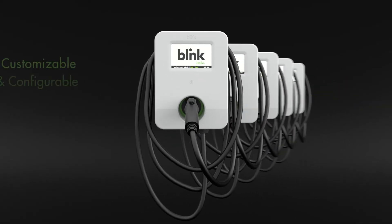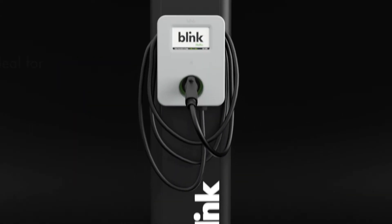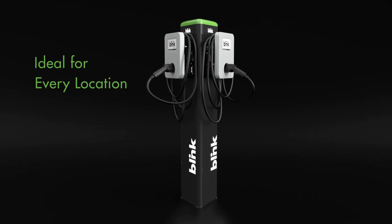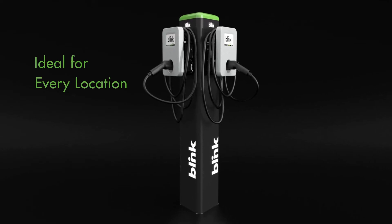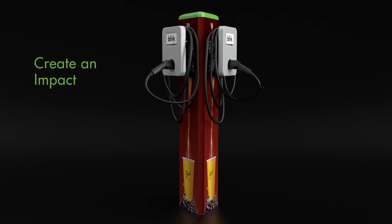The IQ 200's modular design is highly customizable and configurable. Easily deployable from a wall to a pedestal and even on a pole, the IQ 200 is ideal for every location and can be customized for maximum impact.